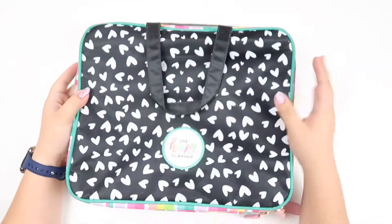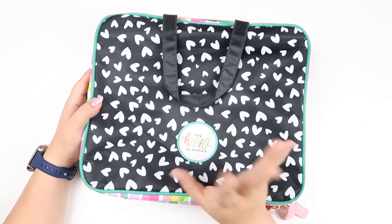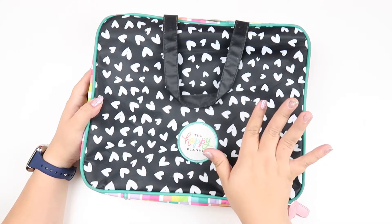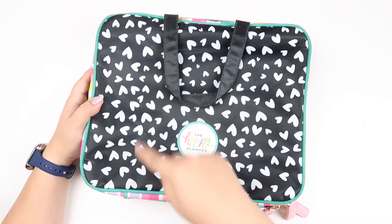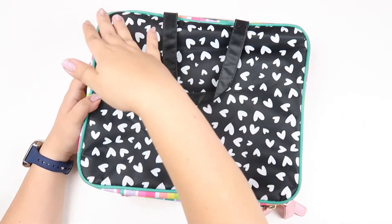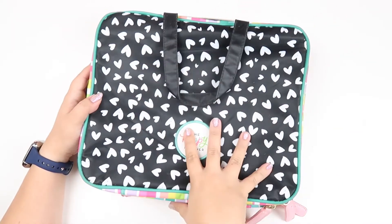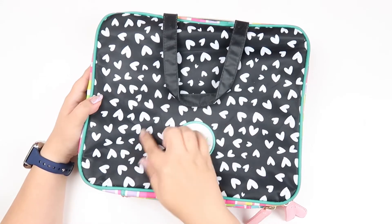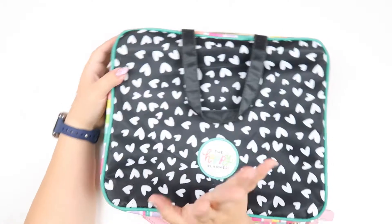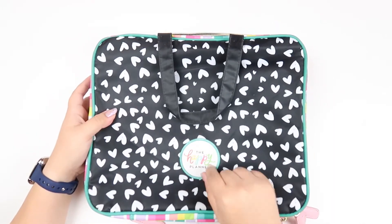This is part of their bag line — I think the first bag was like a gold bag, and then they came out with another one with chevron stripes that reminded me of the Powerpuff Girls because it was light blue, pink, and green with some white on it. I like this one because of the black and white hearts — the rainbow stripes are a really nice touch — and of course the embroidered Happy Planner logo right there.